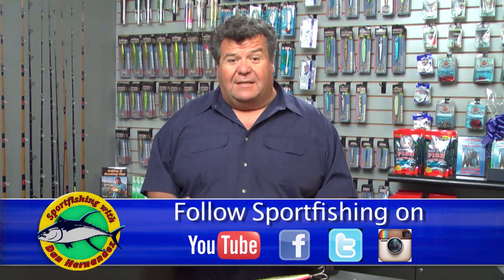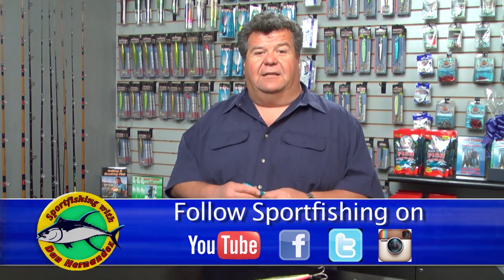I've had them bounce off my chest. I've been lucky not to get hooked in the head, but I've seen lots of people that have taken hooks from big Dorados jumping and throwing lures.